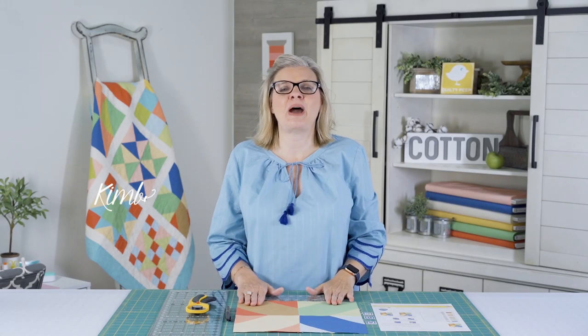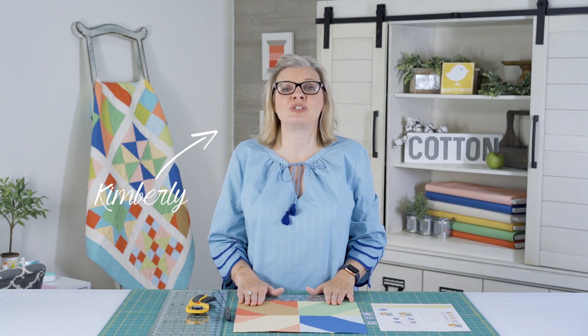In this video, I'm working on block six, which is the lattice block. It is much easier than last week's. Whereas last week's was a little bit more challenging, we went a little bit easier this week.